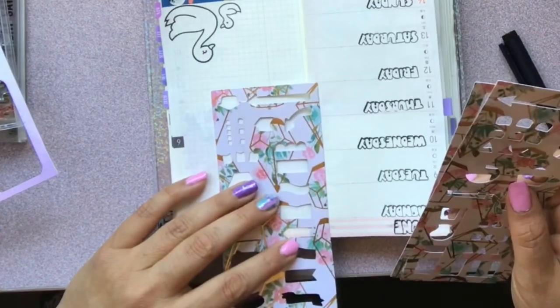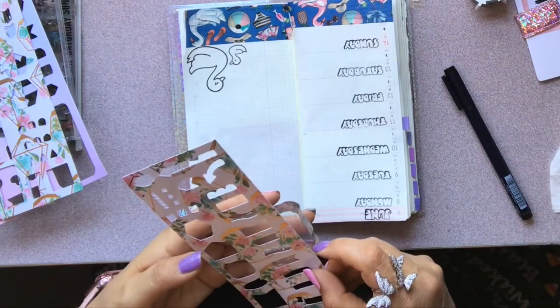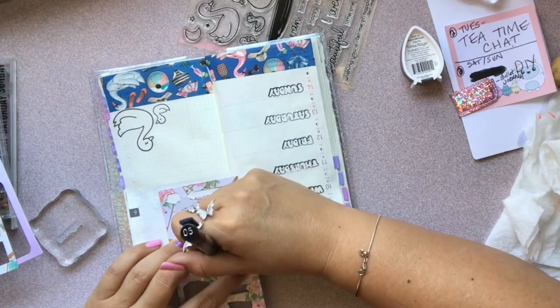I grabbed my stencils because I also wanted to add a little header at the top. I'm getting the stencils and seeing which stamp set will fit inside my banner, and then I'm going to go ahead and put the stencil down.